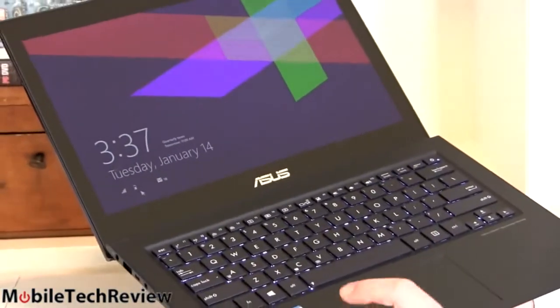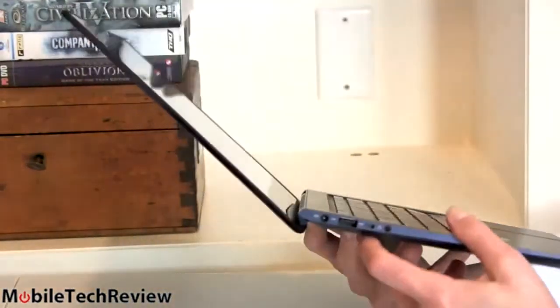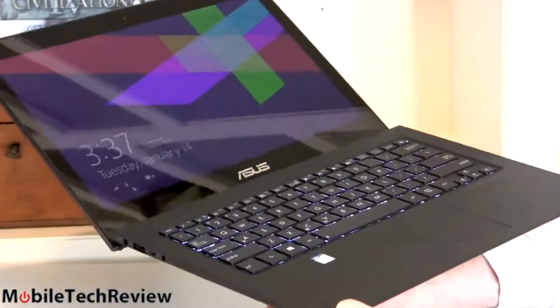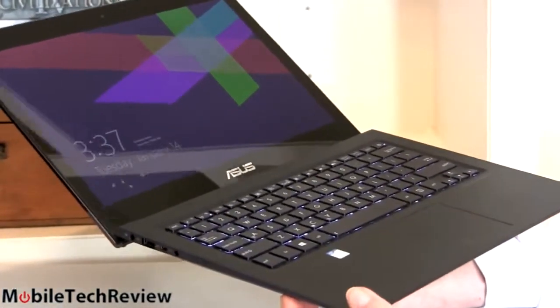The UX302 has a Core i5-4200U, 120GB SSD, and a Full HD display. It has a metal keyboard deck but still has the same blue Gorilla Glass on the back, metal on the bottom, and is a little bit thicker and heavier.